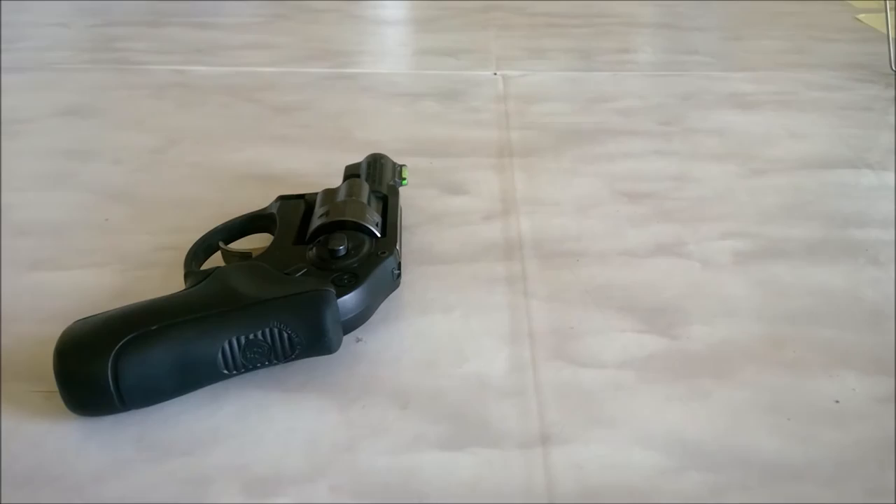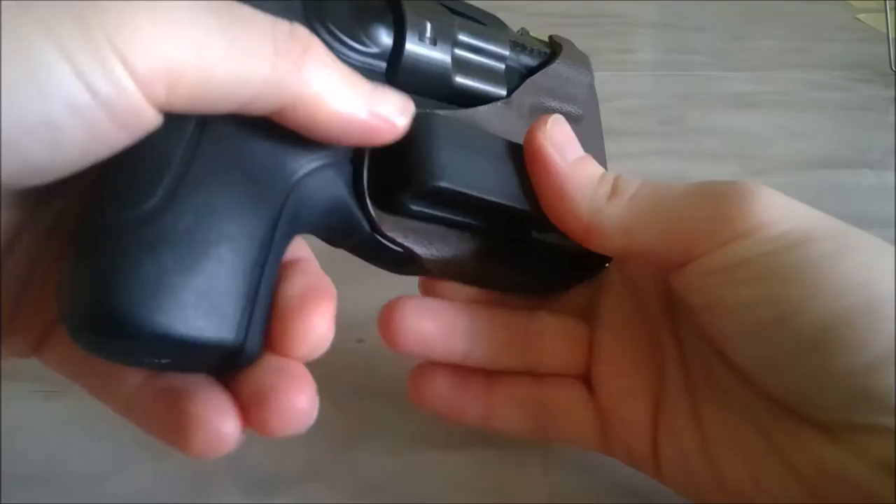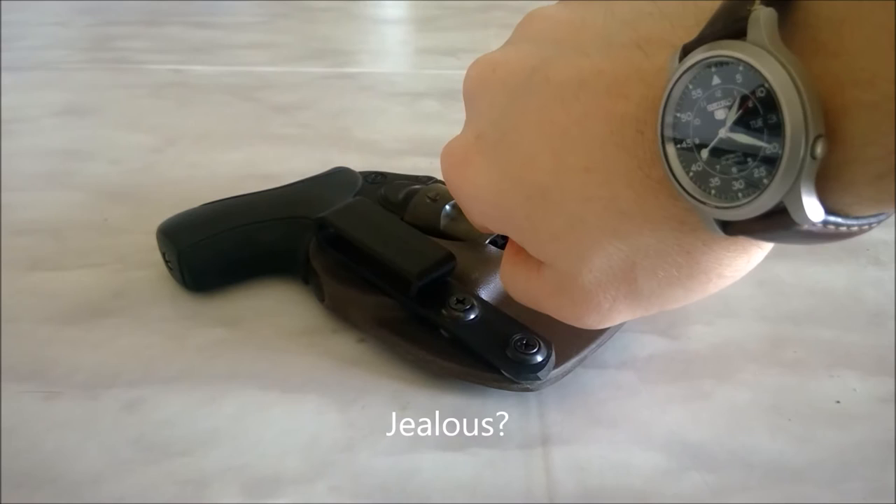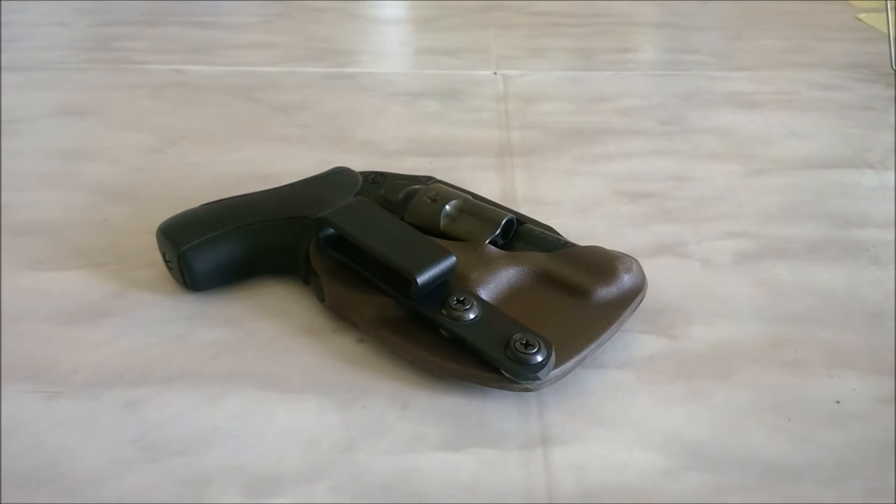Next thing I like about it is the color options. I know some of you guys don't care about the color options, but I do. This is something I have with me every day — I like it to look good. I love this chocolate brown they've got going on. I don't see that very much. I think it looks super rugged and awesome and cool, but your mileage may vary. I dig it. Maybe I just like it because it matches my watch.